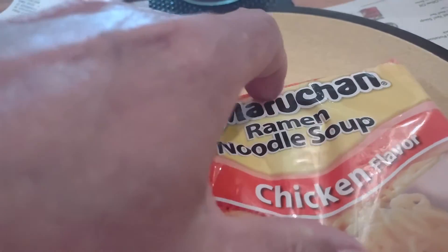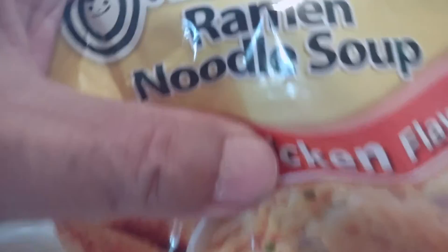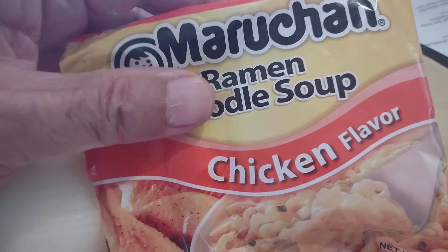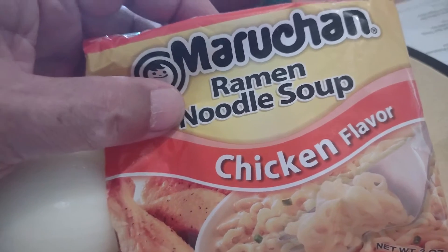This is the package it comes in. 28 cents, but you can break it in half. I only wanted half for once, so it's 14 cents.